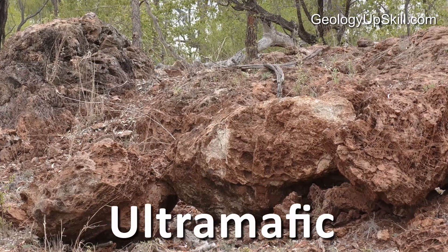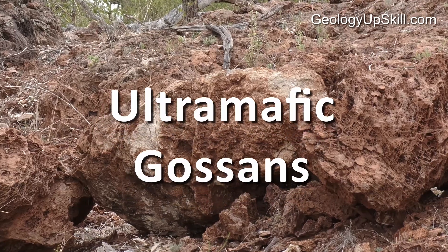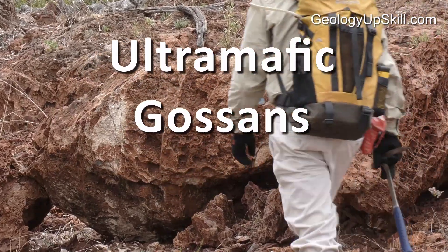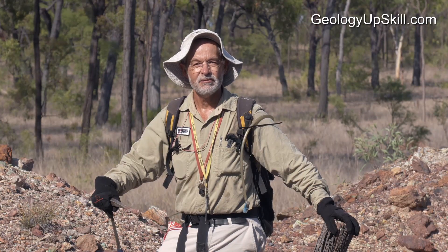Ultramafic rocks and their serpentinite alteration products can produce gossans with spectacular box works. If you want to learn to identify them, then this is the video for you. I'm Nick Tate and this is Fieldcraft for Geologists.